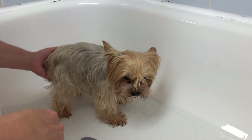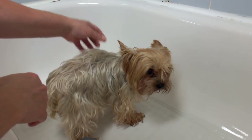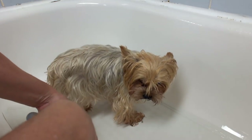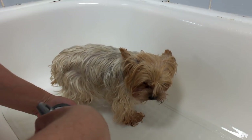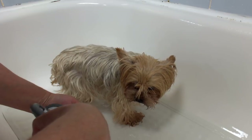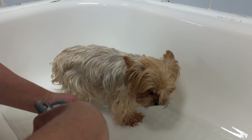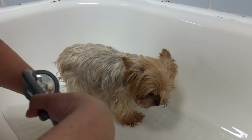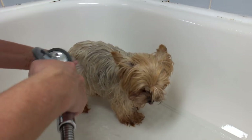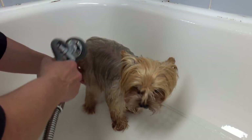Now most Yorkies have a greasy coat — you can see that on the back. What I do first is make sure the water is the appropriate temperature, not too hot, not too cold. Just tepid. You don't want it too warm; it's basically like when you can't feel it at all — it's just perfect.